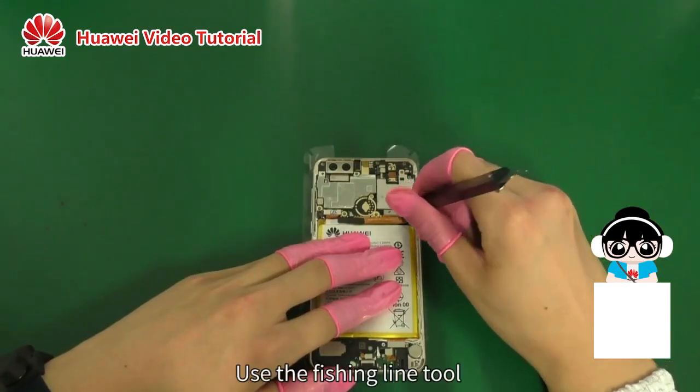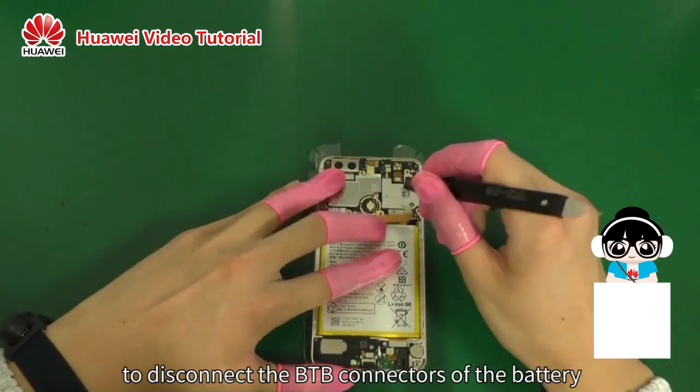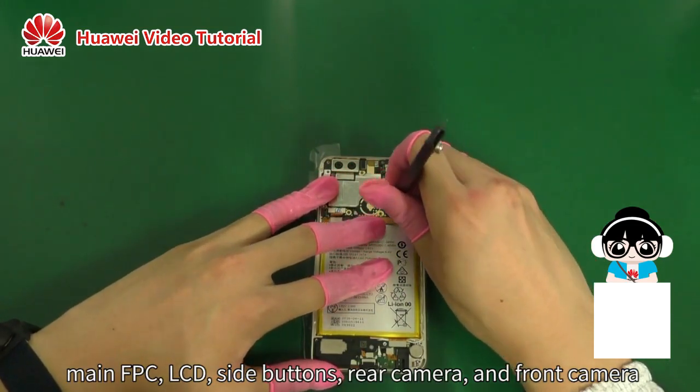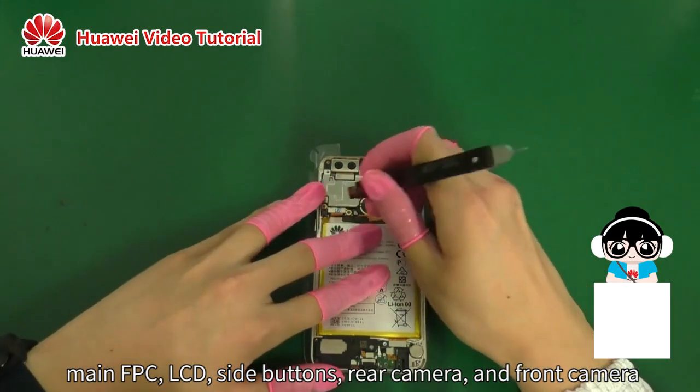Use the fishing line tool to disconnect the B2B connectors of the battery, main FPC, LCD, side buttons, rear camera, and front camera.